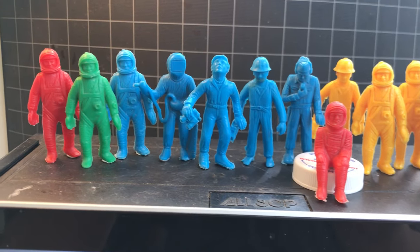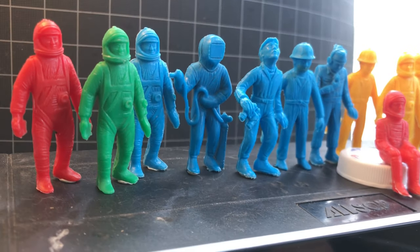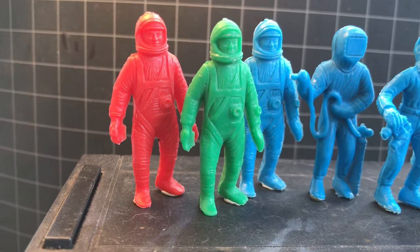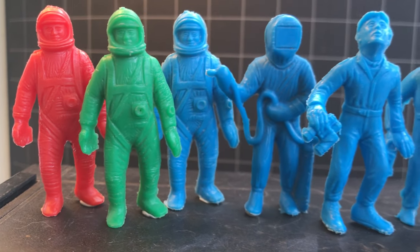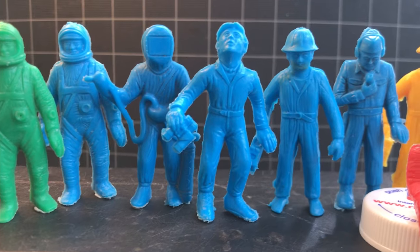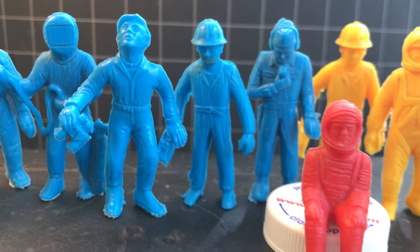Spaceman figures by Palmer Plastics from the mid to late 1960s. I think they look Project Gemini to me. Some ground crew figures — I like his facial characteristics.